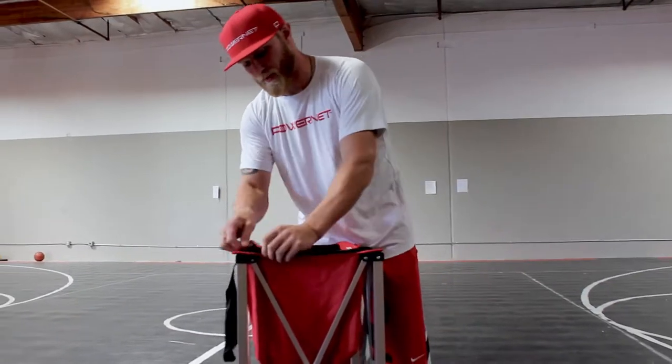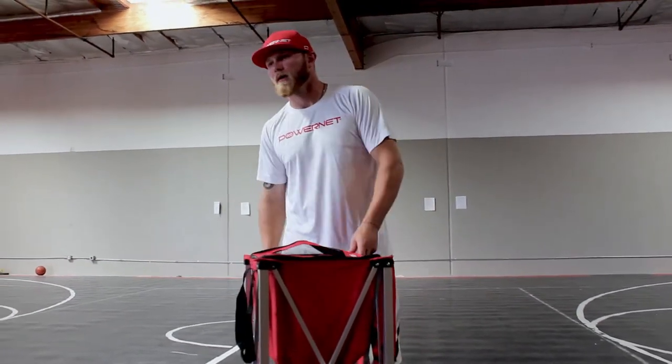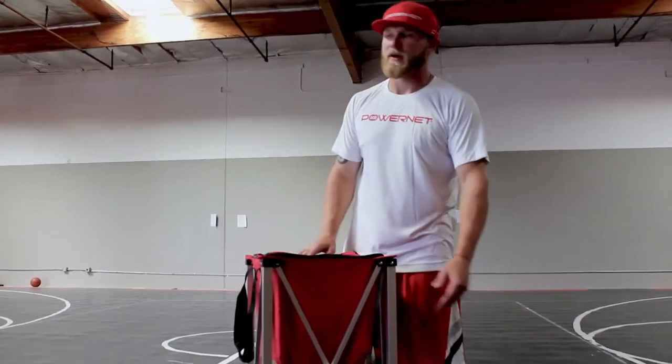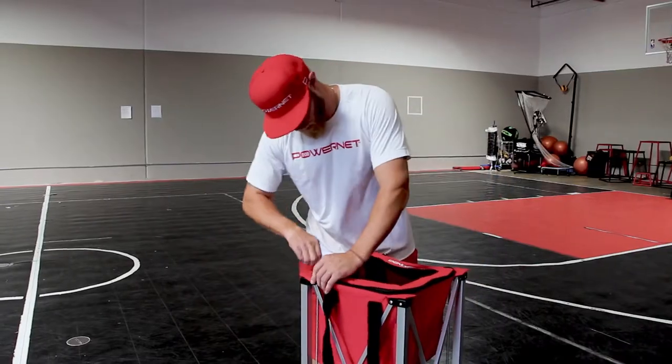It's very easy to put together. One of my favorite features: we all have the truck where we keep the balls in the back, and we've all had the experience where the ball bucket fell over and you've got 50 balls in the back of your truck. Well, not anymore.